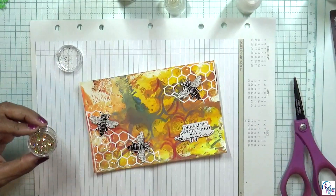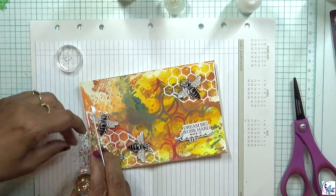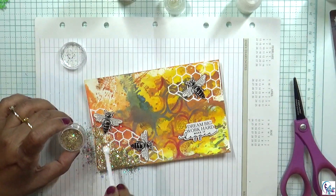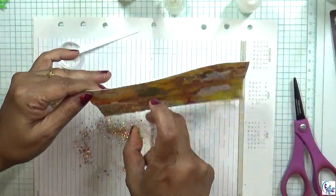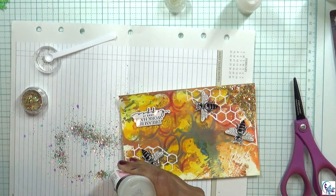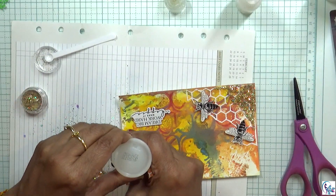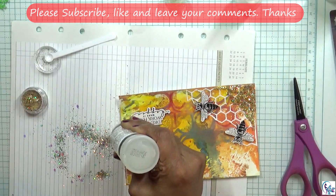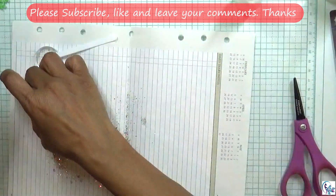Then I'm going to sprinkle glitter, and do the same thing on the other side as well. If you don't want to use glitter, it's fine — it's optional. I just thought it would look nice and bright.